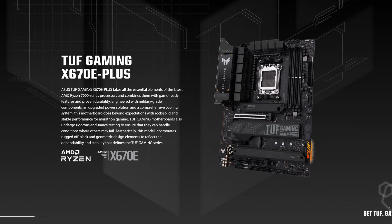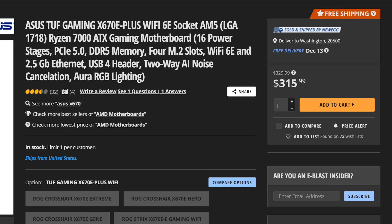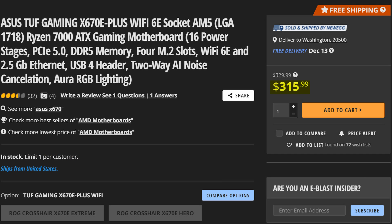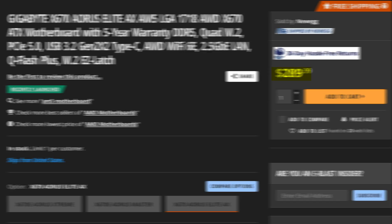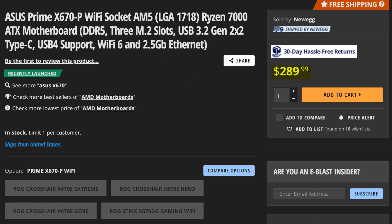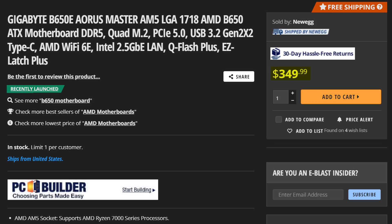The Asus TUF Gaming X670E-Plus, which can be all yours right now for just $316, making it one of the cheaper X670E motherboards you can buy. There are still some cheaper X670 motherboards that beat it in price, such as the X670 Aeros Elite and the Asus Prime, which we already covered. Though interestingly, it's even cheaper than some B650 models we covered, such as the B650E Aeros Master.